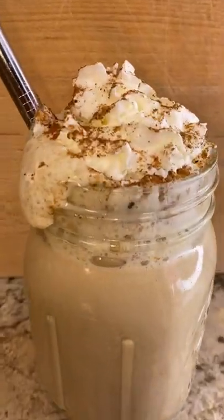It's September, two and a half months before Thanksgiving, but coffee shops are already selling pumpkin spice lattes, so let me show you how to make it at home.